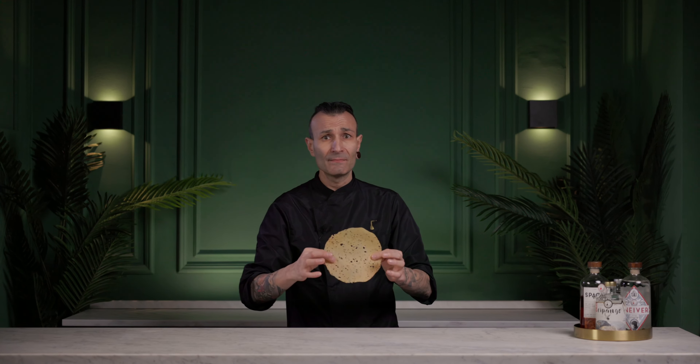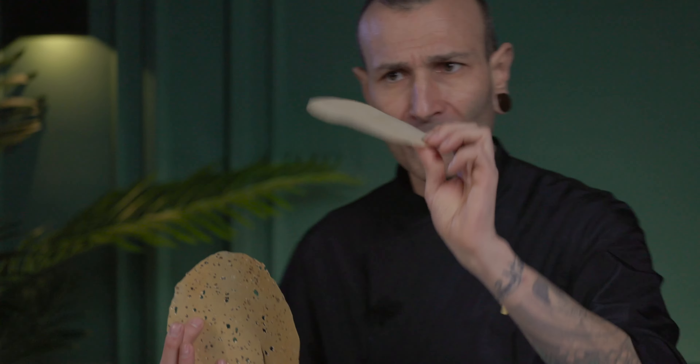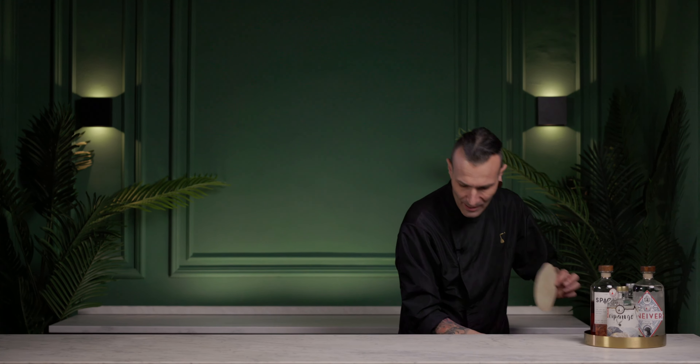Today we're going to talk about the papadum and how many different types you can get. But very important: it's gluten-free. Anyone can eat it without getting any problems with their stomach. I've got two different types today, but you can get many. This one is without spices and this one is with spices — it's up to you. This is a very easy-peasy option to make for cocktail pairing.